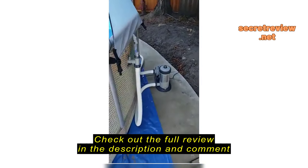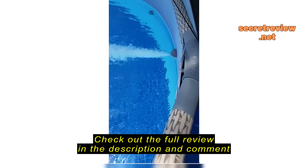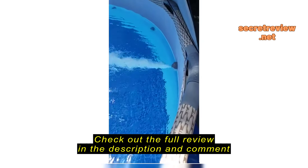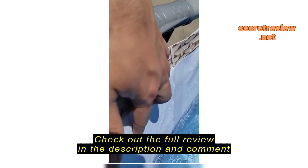I did change the filter to an Intex 2500 — it does give you a better return. I'm still filling it up, but I just want you guys to see how it looks before I completely fill it.